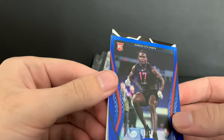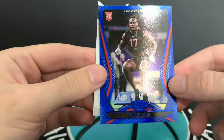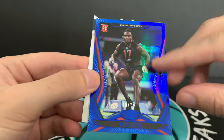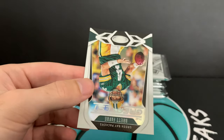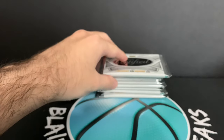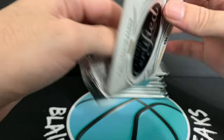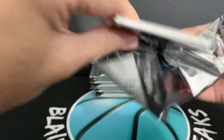So we have our first numbered card here — Willie Gay, numbered to 75, 18 of 75. One off from his jersey number. And a Brett Favre — the greatest. Certified is also known for a lot of their serial numbered stuff, so you will see a bunch of serial numbered cards from this box. If you are into serial numbered stuff, Certified is definitely a product I would recommend.